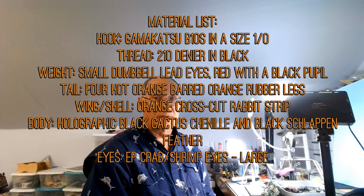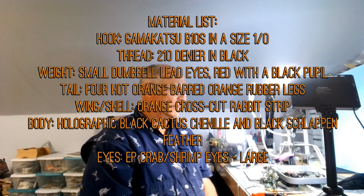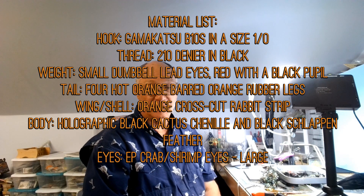Hey there, this is Darrell Loser from the Jackson Fishing Team. We're going to be tying our fifth saltwater fly for the series. It's Byron McGowan's pattern — he's a captain out of Jacksonville, Florida — and it's called the Black Bone, kind of designed to target black drum.